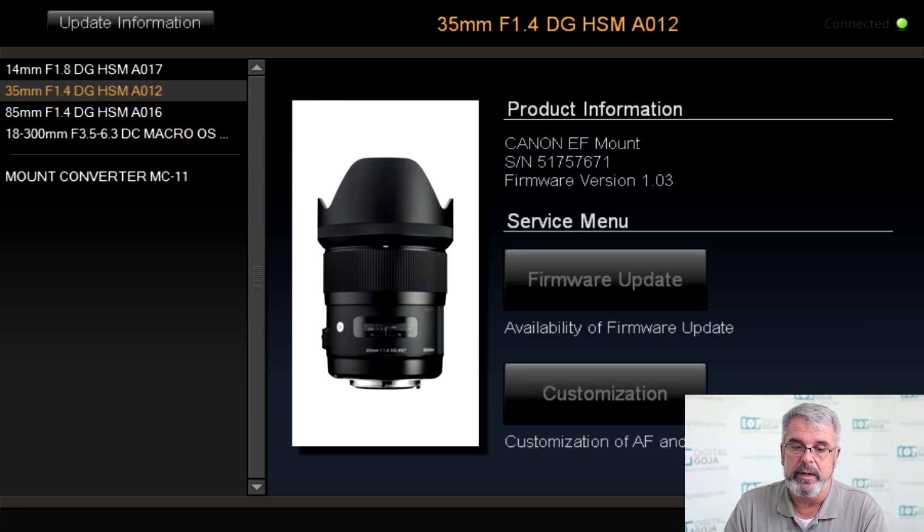And there it is. The latest firmware update is available and it's asking you if you want to update it, so we're going to say yes, and of course it's going to want you to agree to the terms and conditions. Hit agree and there you go — look at how simply this is doing a firmware update to our particular lens.